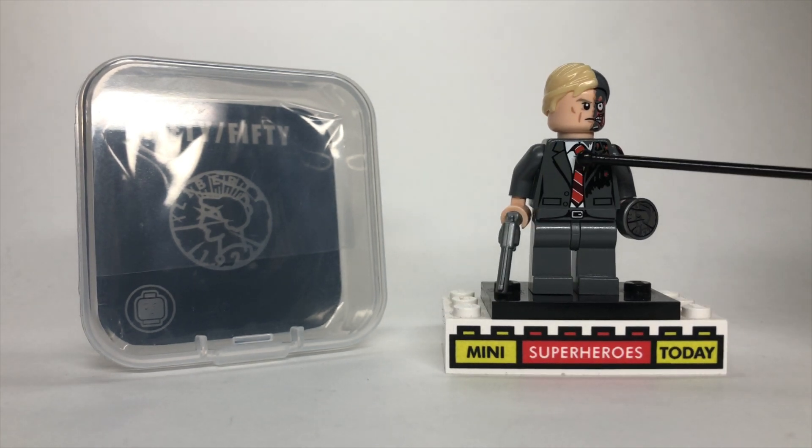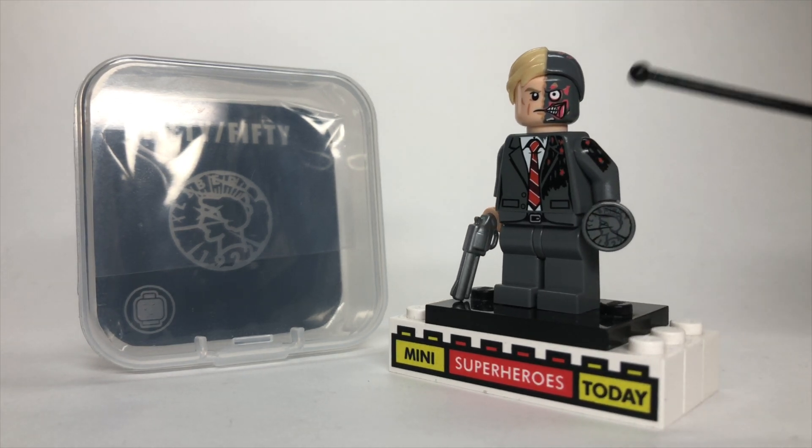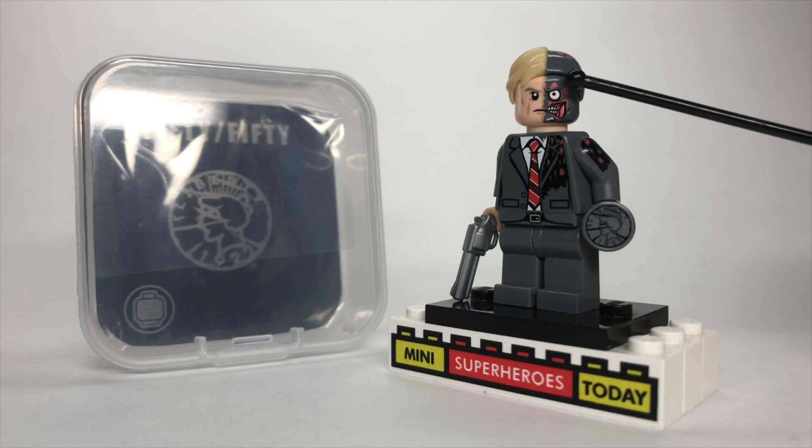The suit jacket itself looks great with the tie and all of that. And then this side, of course, is burned up as Harvey Dent was in the Dark Knight. And that travels up to the face here, which of course is two-faced.